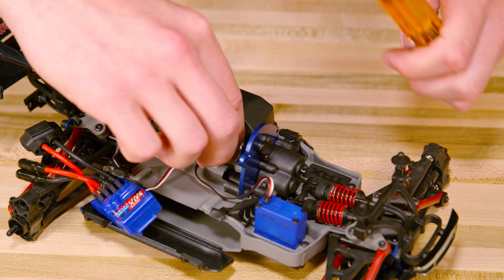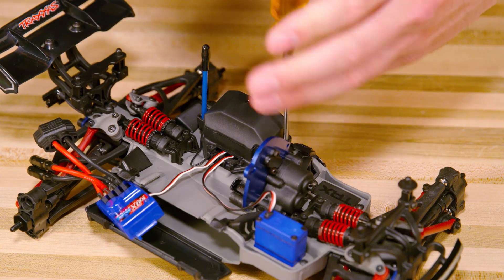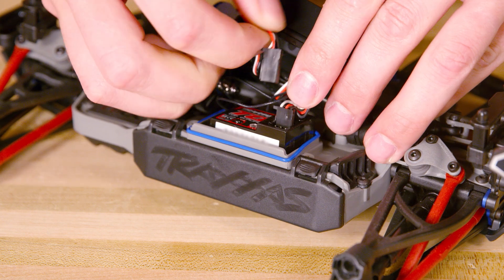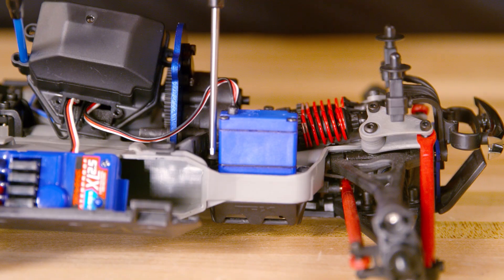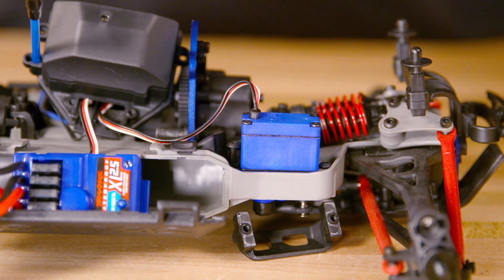Now remove the wire clamp and receiver box cover. Unplug the servo from the channel 1 slot in the receiver and pull out the wire. Remove the screws at the front and back of the servo to release the servo guard from the bottom of the chassis.